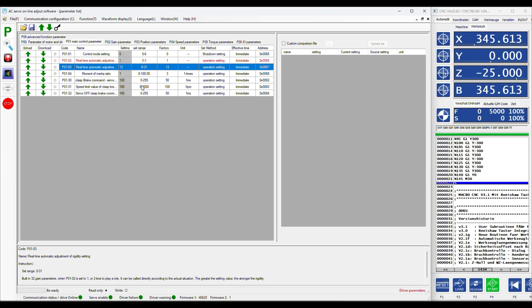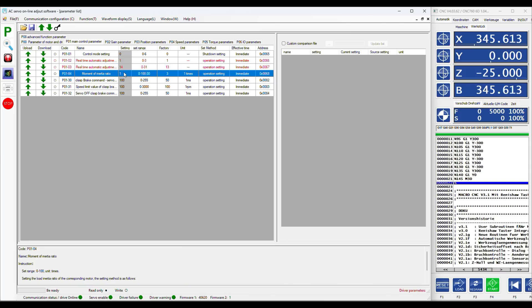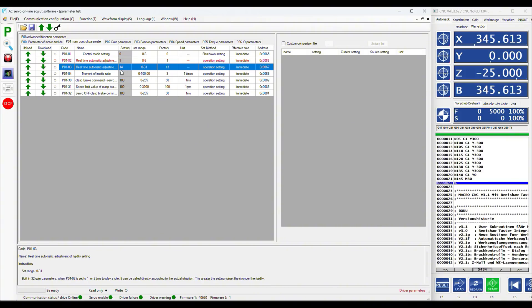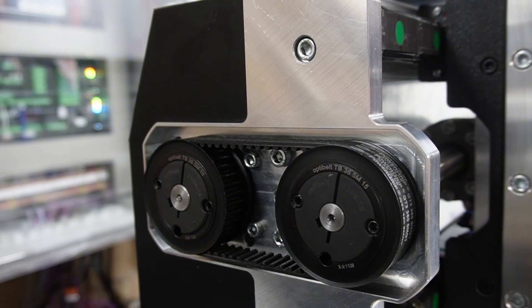When you change a parameter you need to download the value to the servo. Once the auto adjust is selected you can start to change the stiffness value at PO103. When you switch to the gain parameter tab however you will not see any changes because you have to upload the changed parameters from the servo first. This is a bit complicated but you get used to it pretty quickly. I'm changing the stiffness back to the default value of 13 because I would like to show you that the servo is pretty much useless for a CNC machine with this setting. I could turn the pulley a couple of degrees without any problem and the compensation from the servo is rather sluggish.